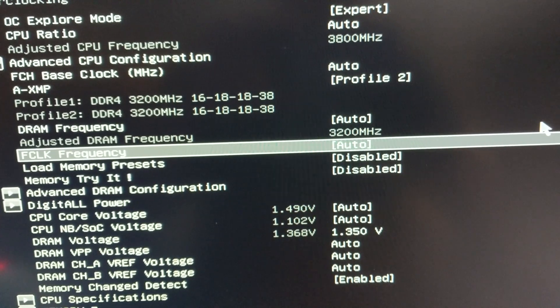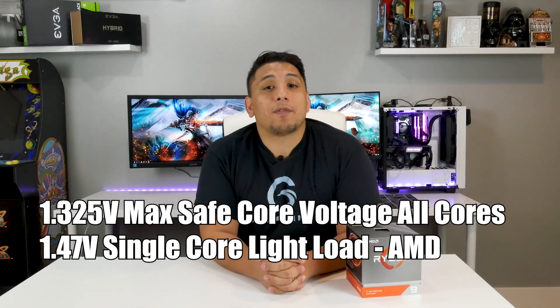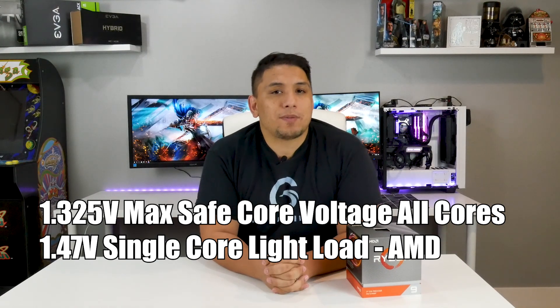But then I did a little bit of sleuthing and I found that the Ryzen 3900X has a safe maximum voltage across all cores of 1.325 volts for overclockers, in case you wanted to know. And then on a single core, 1.47 volts supposedly from AMD. So that is a pretty high voltage, but that's at a lower idle — it's not across everything, especially not under full load.